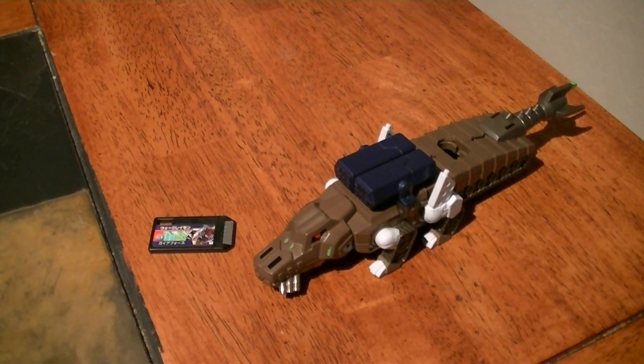Hey guys, KRX with you here for another review. This time I'll be reviewing the Digimon Xros Wars Digi-Fuse Series 10, Deckard Drummond from Digimon Xros Wars.